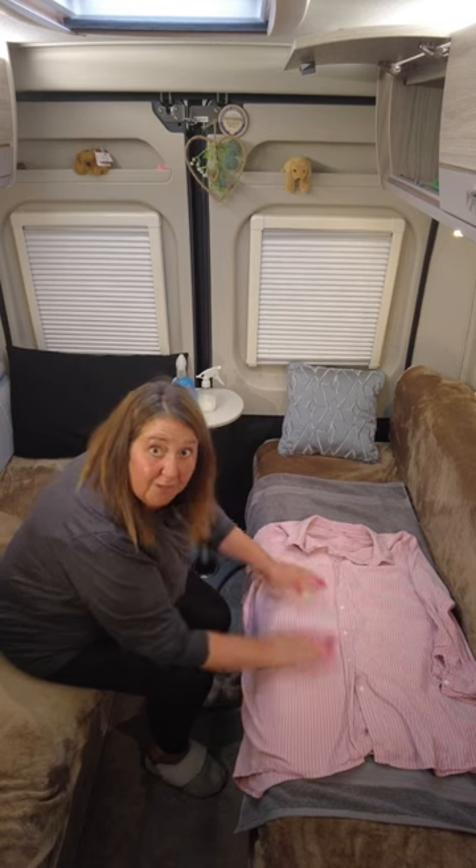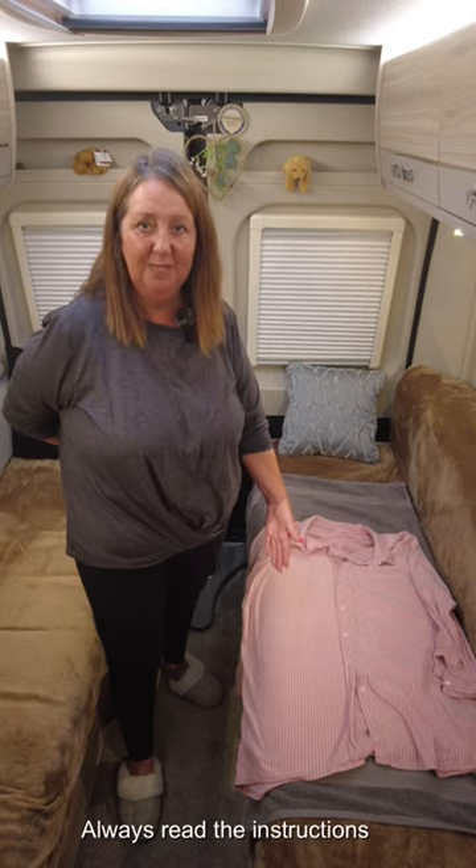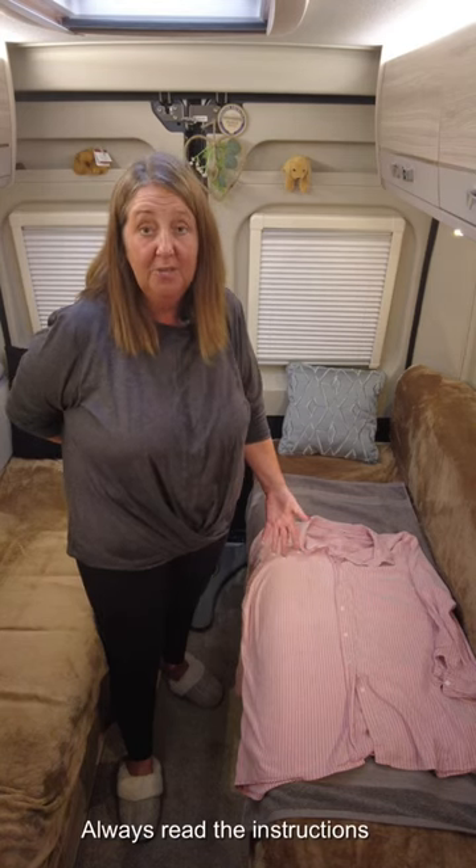Smells delightful too. So there we go — one side of my shirt is nice and crease free. It might mean that you don't need to take the iron with you when you go away. Give it a try.